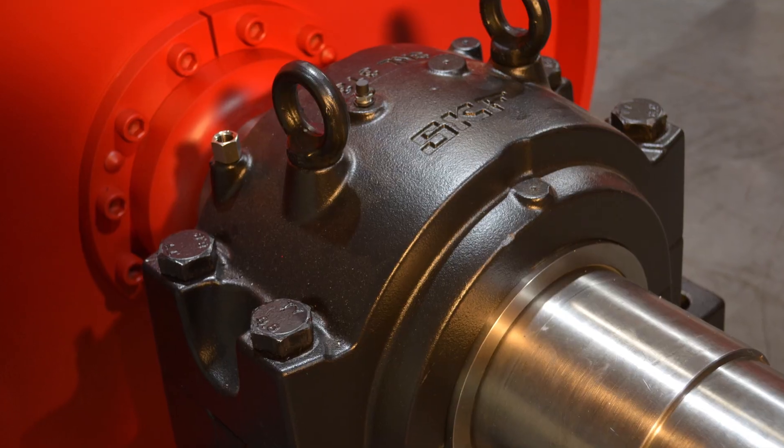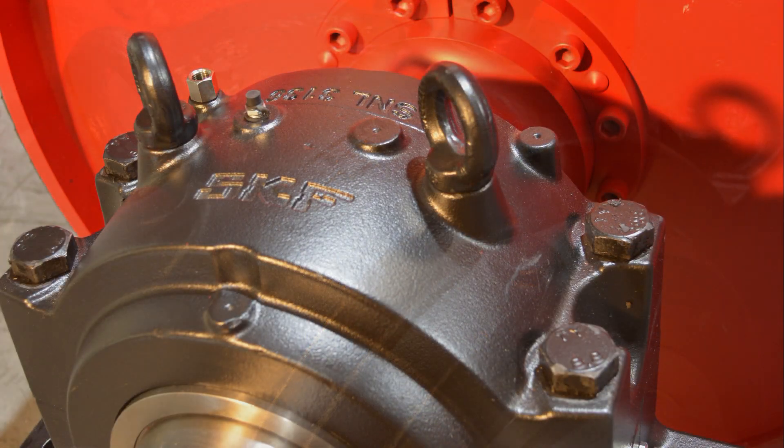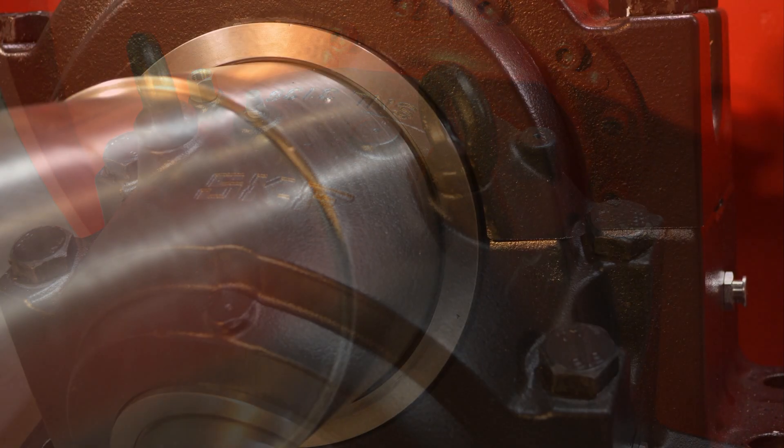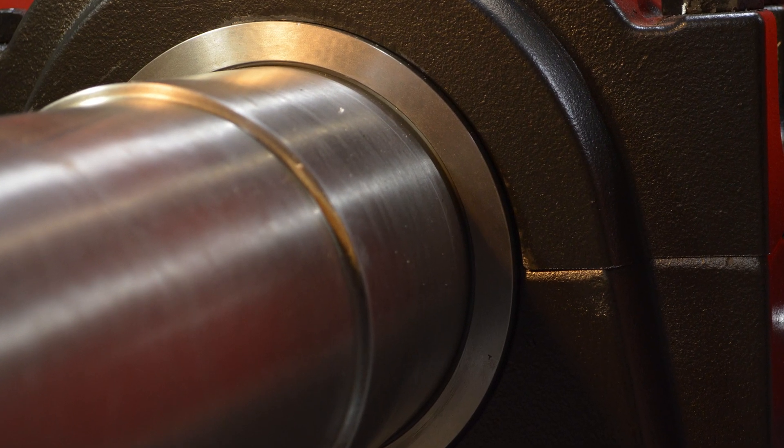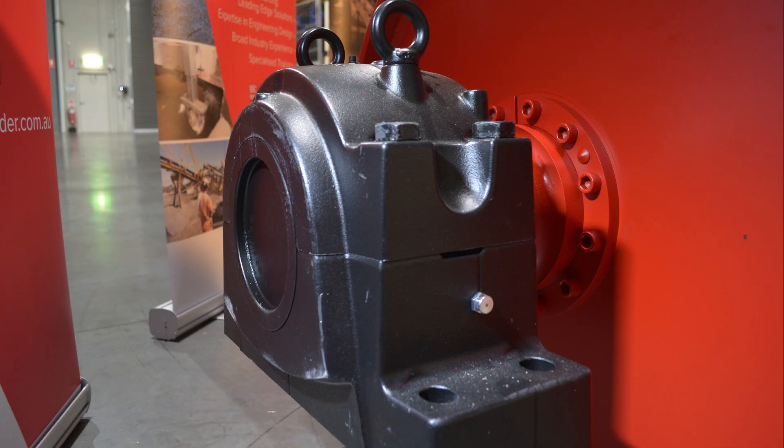Bearings can be supplied in a range of quality brands. This pulley is fitted with SKF, but also available are NSK, FAG, and Timken to name a few. Seals can be specified in a standard labyrinth seal like the one fitted here. Also available are a taconite seal or an end cap if required.